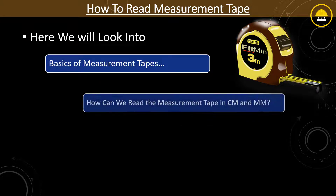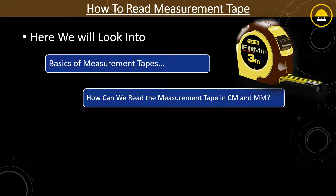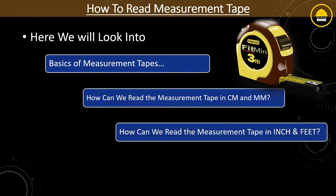How can we read the measurement tape in centimeter and millimeter? How can we read the measurement tape in feet or inches? Without any further delay, let's jump into the key content.